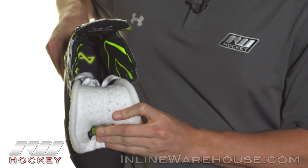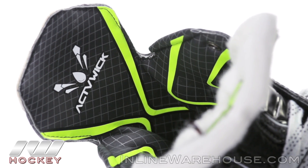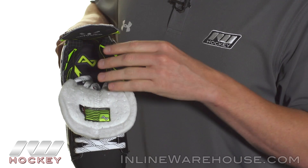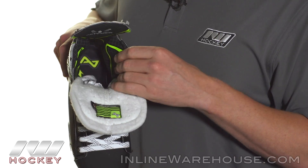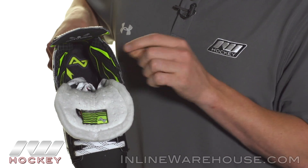Getting into the liner, this is the active wick moisture-wicking anti-slip liner. It has a nice soft feel to it with some great foams deep down inside, but the thing I really like is that anti-slip property. When your feet get wet and sweaty and start sliding around, that's when you lose power, so this makes sure your feet stay planted and you're ready to go at all times.